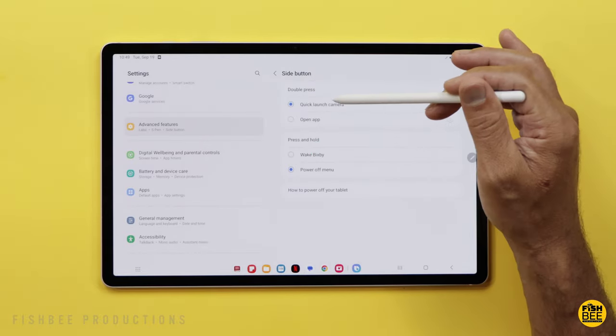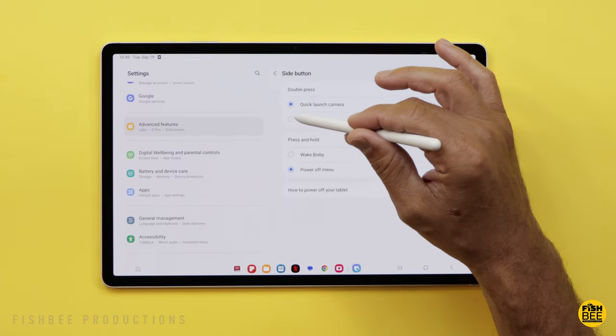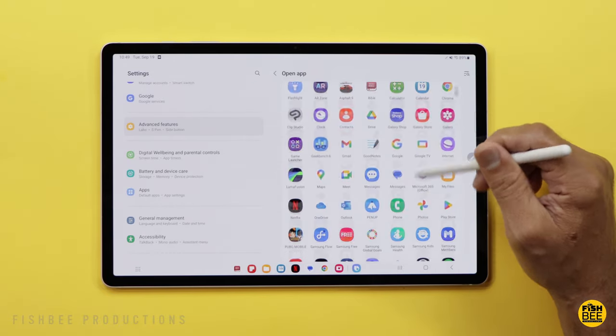You can also double press the power button to quick launch the camera, or you can use it to open up pretty much any app on the tablet.